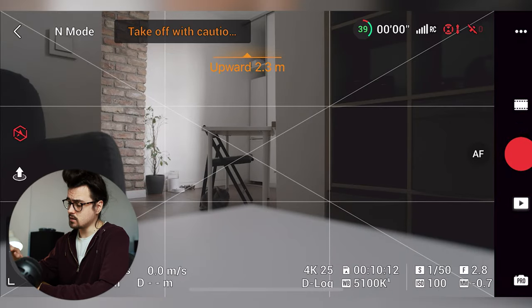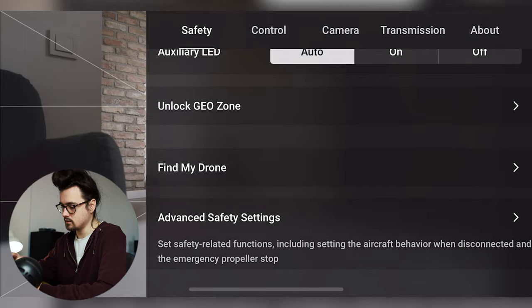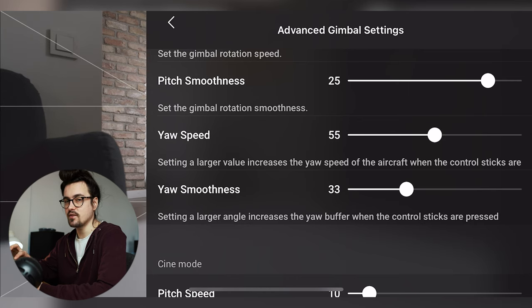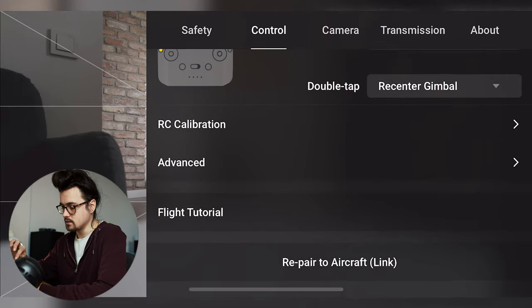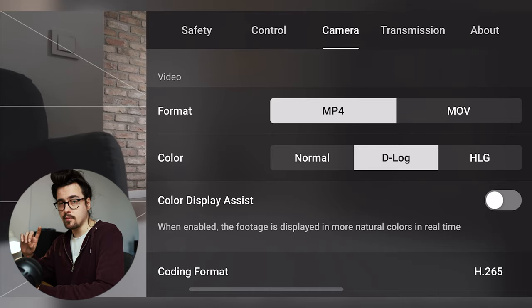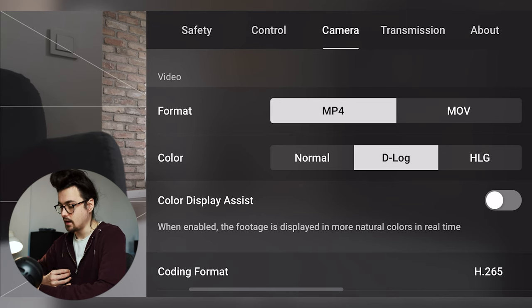Now we're looking at the Air 2S. The settings are mostly the same — flight assistance is off. In controls, advanced gimbal settings: pitch speed 10, pitch smoothness 25, yaw speed 55, yaw smoothness 33 — same on all my drones. Advanced expo settings: 30, 15, and 25 — always the same, it's just how I like my controls. In the camera section, there's something new: normal, D-Log, and HLG color profiles.